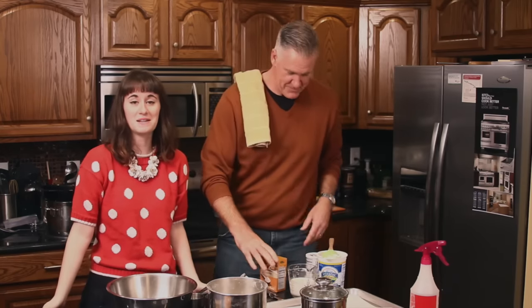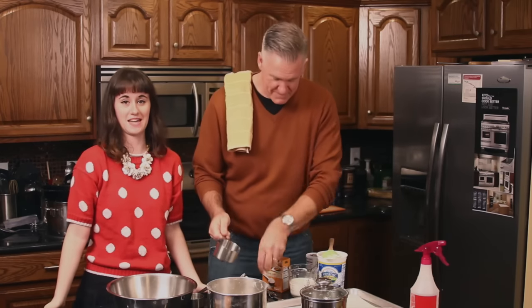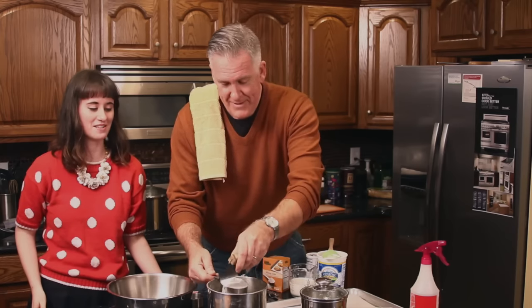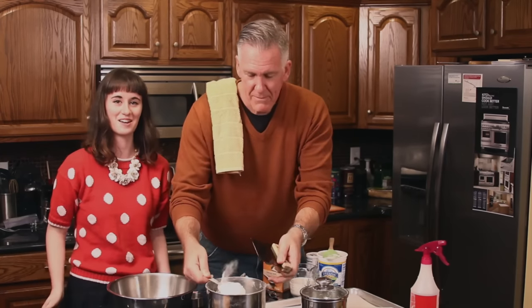Hey guys, this is Devin Does Stuff and I am cooking with Will's dad Bill. That would be me. That'd be him. He's a really good chef and I'm the helper today. It's gonna go great.